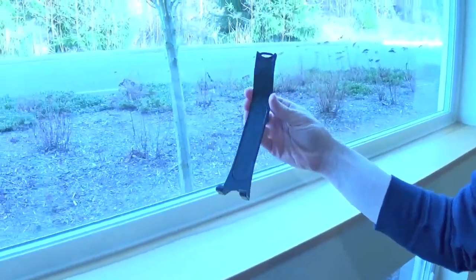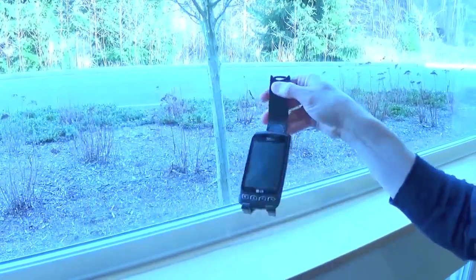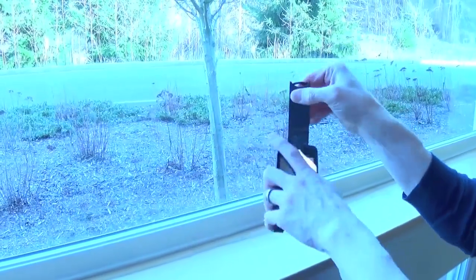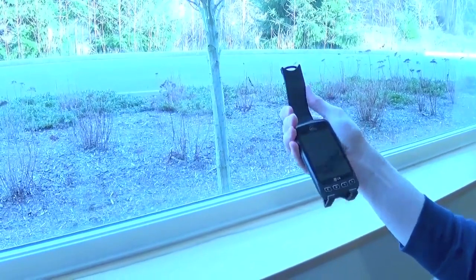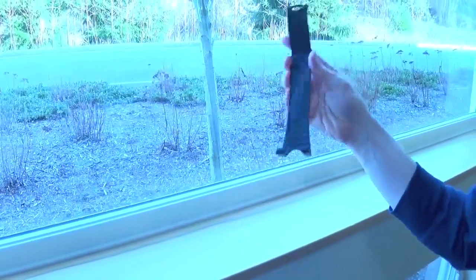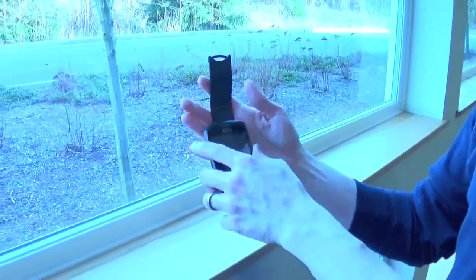I've given it a few minutes to air dry. It's sticky again — it's able to hold my phone securely, and I'm able to remove it easily. To sum up, if you like to be able to use your phone when you're driving and you don't have Bluetooth in your car and you want easy access to your phone, I really recommend you get the Klingo Car Phone Hanger.